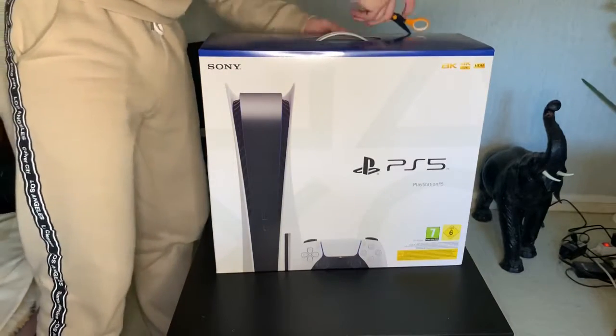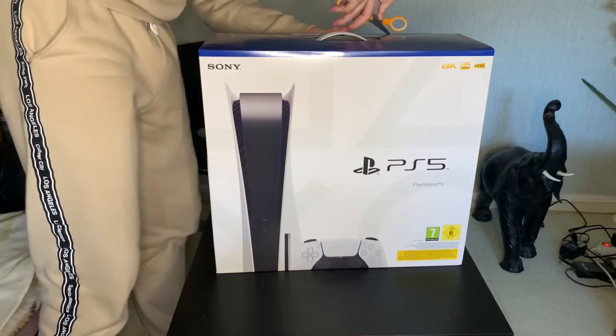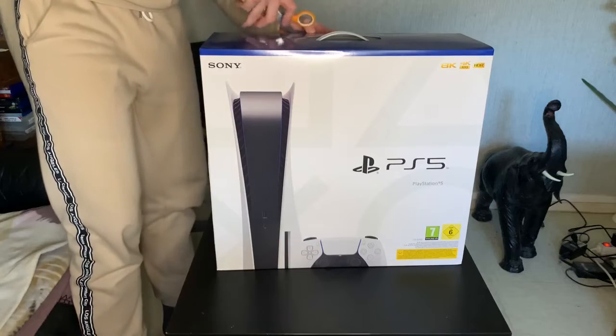Donc on va commencer, on va enlever tout ce qu'il y a du scotch. On va faire attention, on va pas abîmer la boîte — 500 balles.